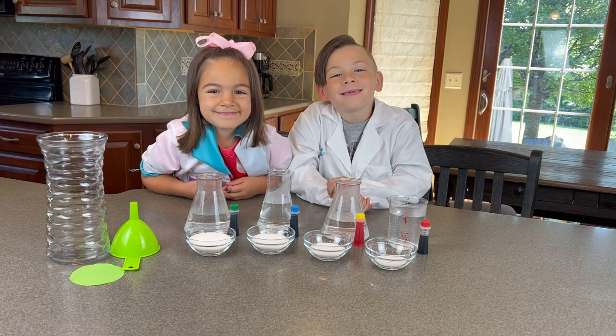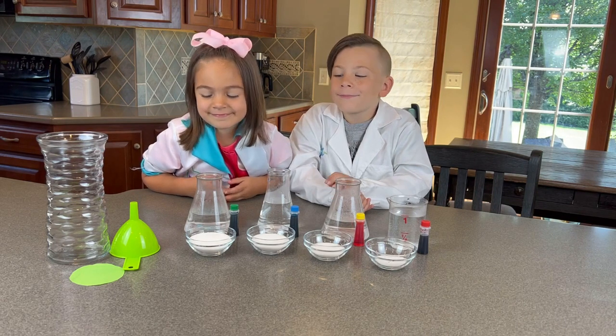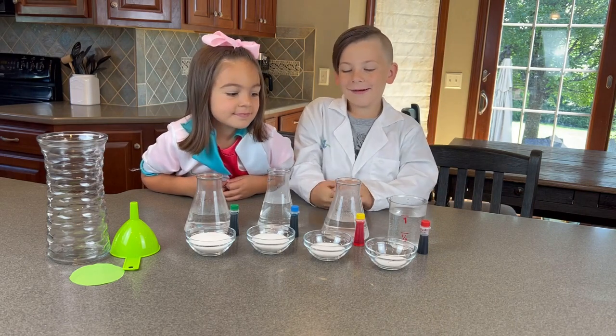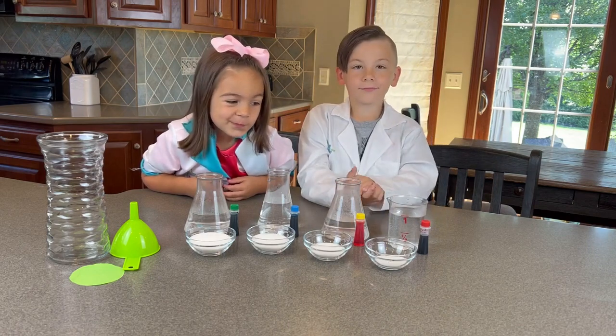So the more sugar, the heavier it'll be. So the green should end up on the bottom, then the blue right above it, and then the yellow on top, and the red should be the highest because of the density. So let's try this experiment!